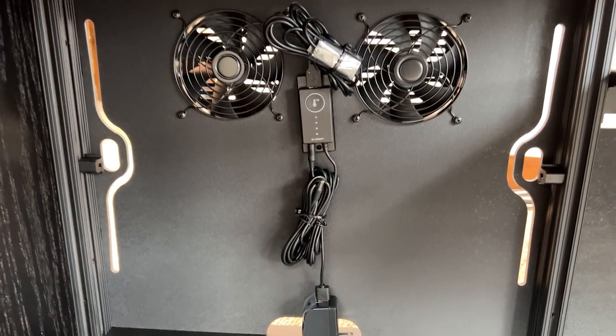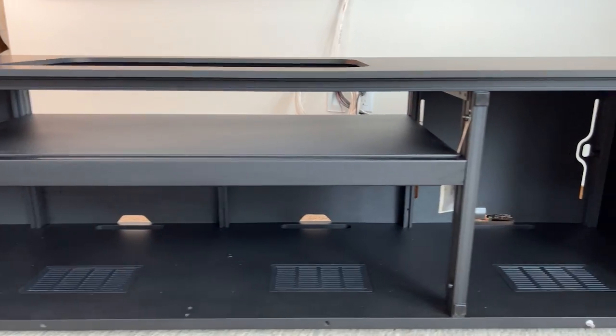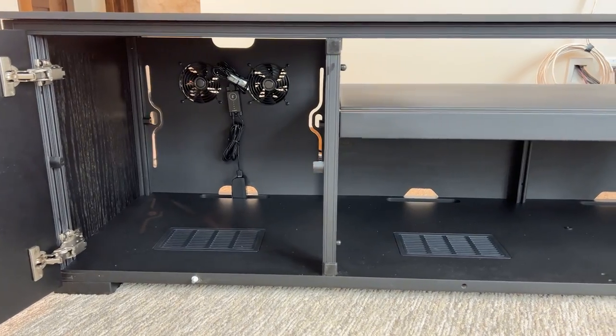Now that I have it inserted, you can see it replaces the existing panel and you can do this on both sides. I'm going to show you on the other side as well. The other side is where I'm actually going to house the equipment.